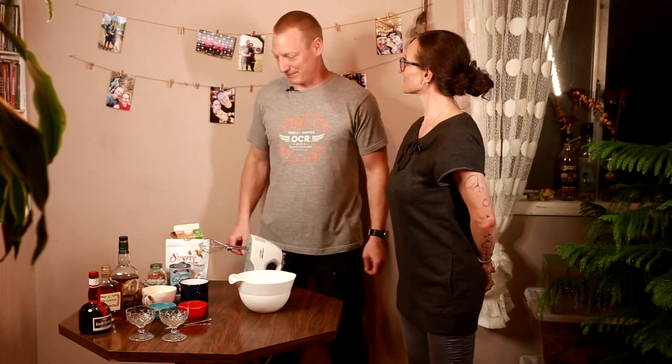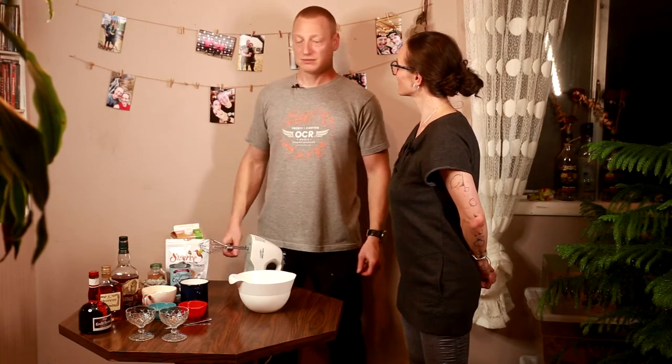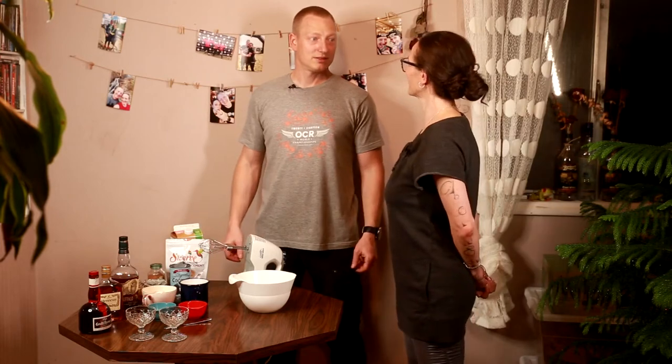Welcome to Whiskey Buds! This isn't normally what we're going to find on this channel because I'm not with my buddy — I'm instead with my wife. We decided to just make a video for the hell of it because she found a wonderful recipe for eggnog that included bourbon. So we thought, let's just make a video of it and try it out. That's what we're doing — eggnog!